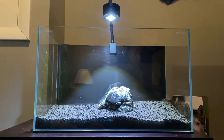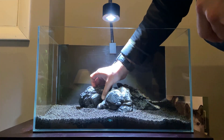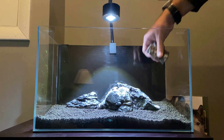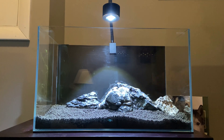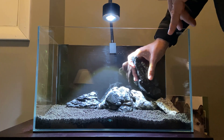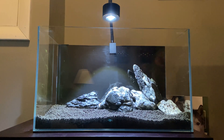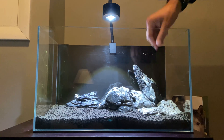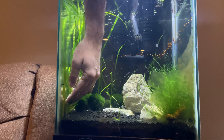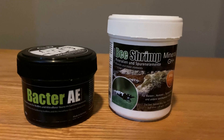For the rocks I wanted to try a sort of low-tech Iwagumi scape. Typically these scapes utilize CO2 and expensive lighting — a pretty high-tech setup that usually comes with a carpeting plant. For me, to start out, I just plan on corralling the vallisneria back into one corner of the tank using my rockscape, and possibly adding a carpeting plant near the front down the road. In the meantime I'll be using my mosses to help seed this tank and give the shrimp somewhere to hide. I'm also adding a biofilm enhancer to help the shrimp as well.